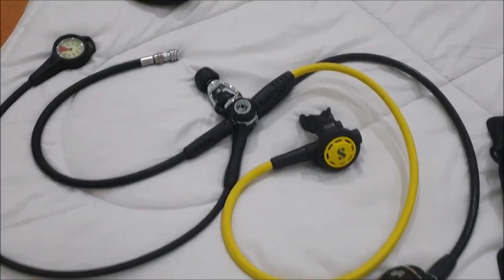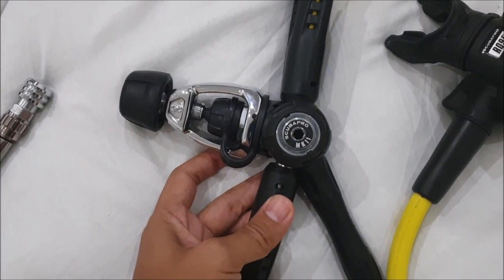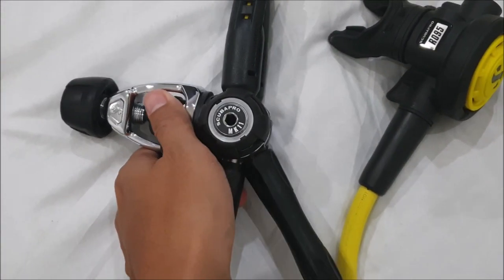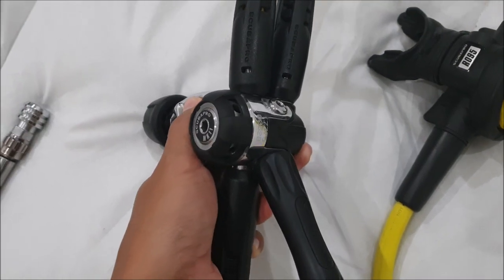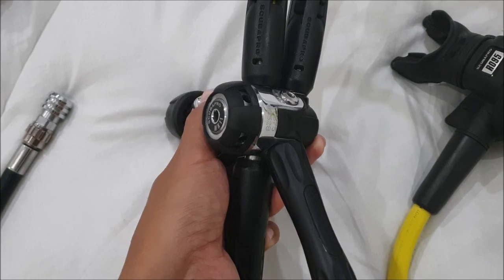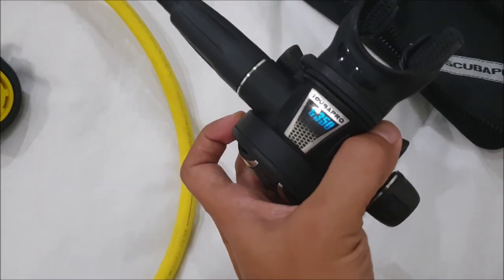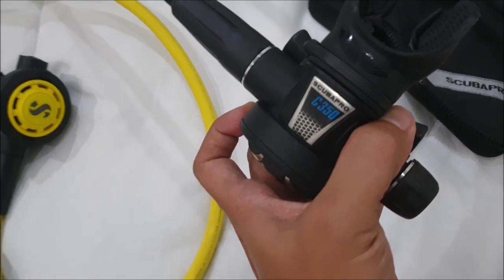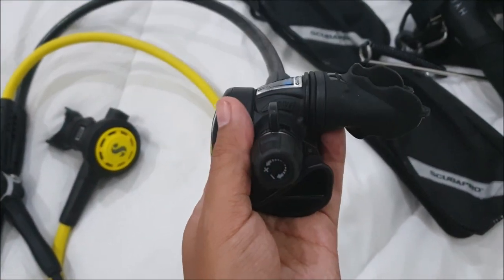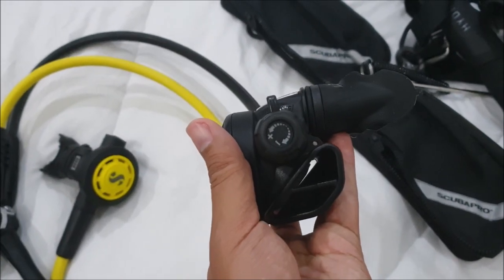This is my regulator. For the first stage I'm using a Scubapro MK11, which is a balanced first stage. What's special about it is that it uses a sealed diaphragm instead of a piston. For the second stage I'm using a Scubapro C350. What I like about it is that it's really light, it has a pre-dive mode, and you can control the ease of breathing with this knob.